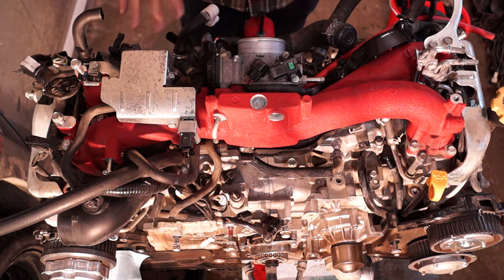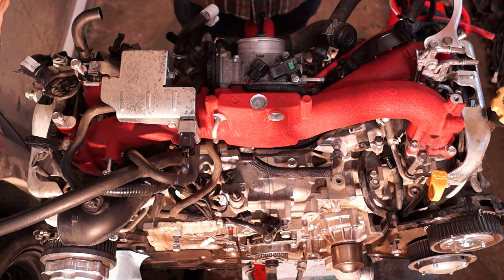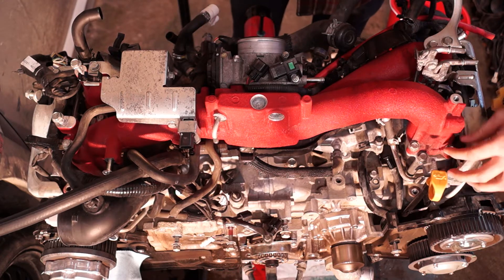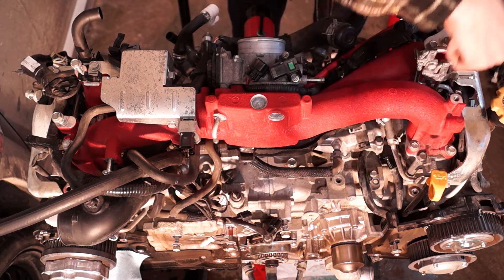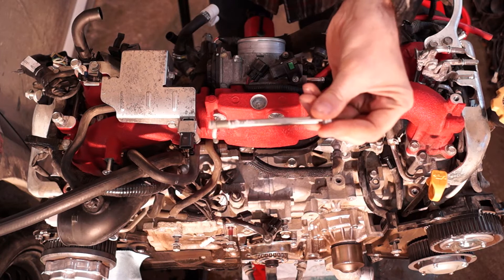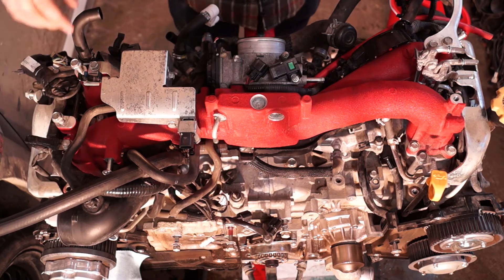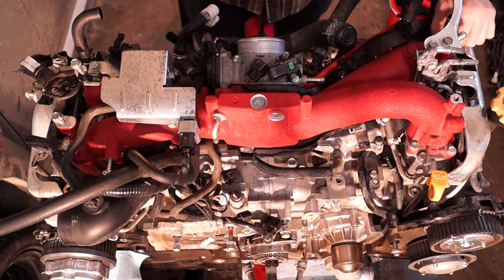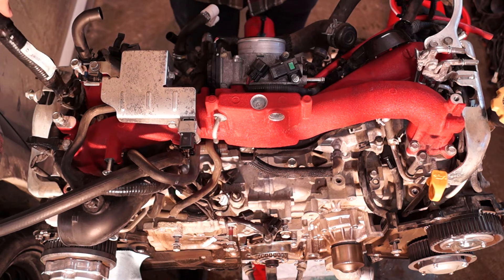Basically take off all the little brackets and stuff that are obviously going to hold you up. The intake actually comes off all as one piece. There are these little bolts here — they use a 12mm socket. There's one here, two in between the intake runners, and then one on the back. Each side has four bolts. Don't undo the ones that have a 10mm head on them — you don't need to do that or you're taking off the TGV valves. It all comes off as one. Make sure your harness isn't going to catch on anything.